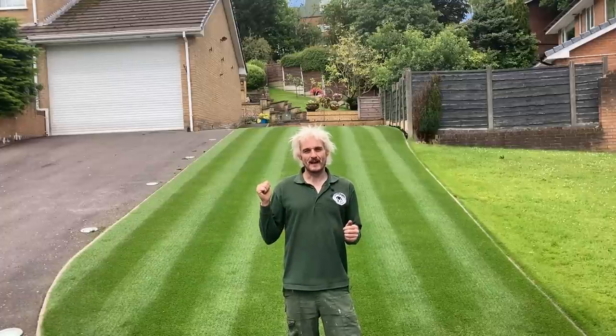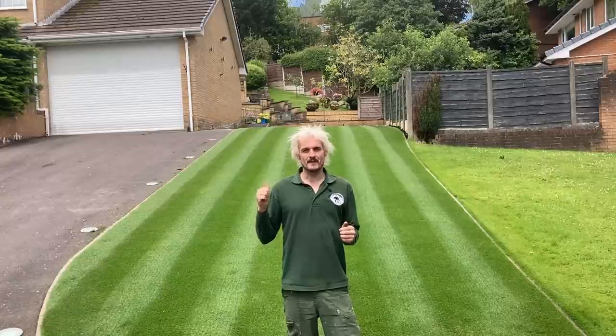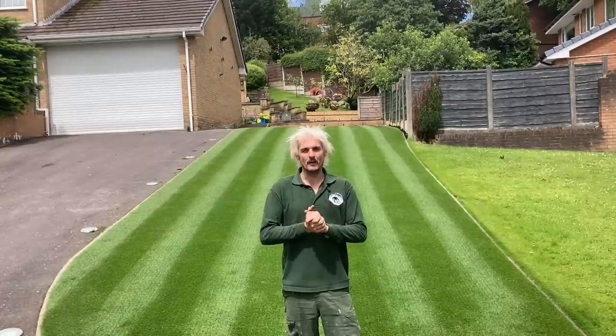Wimbledon is here, and as you can see behind me, I've done the single stripes. If you want stripes like this on your lawn, stay with me and I'll show you how I do it.